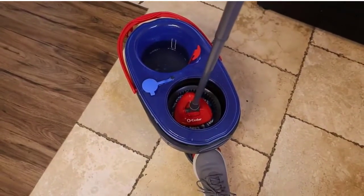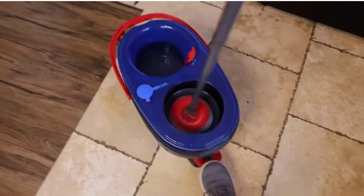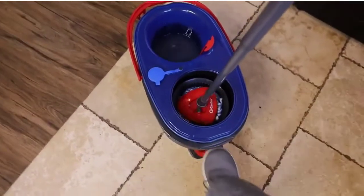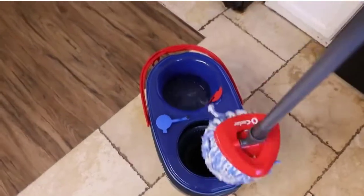Compared with other electric mops, the Markleaf Electric Spin Mop is faster, saves more time and energy. It is the best electric mop for floor cleaning in the living room, kitchen, bedroom, and bathroom.